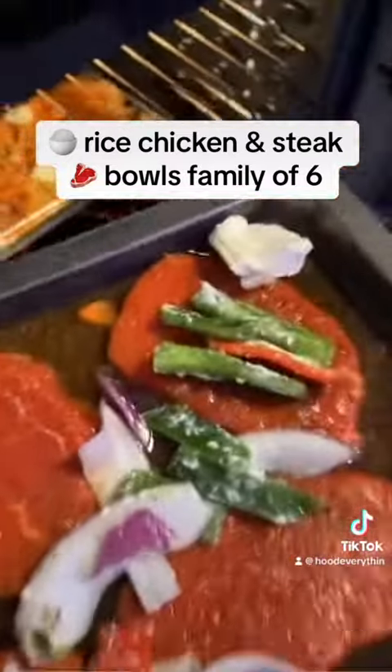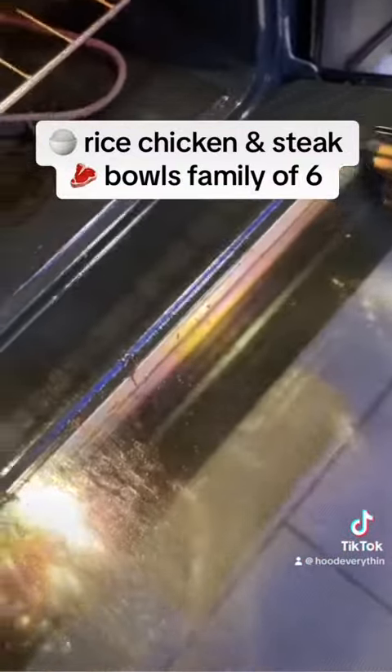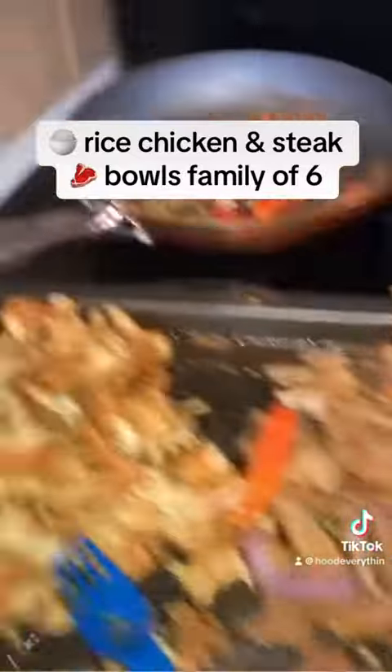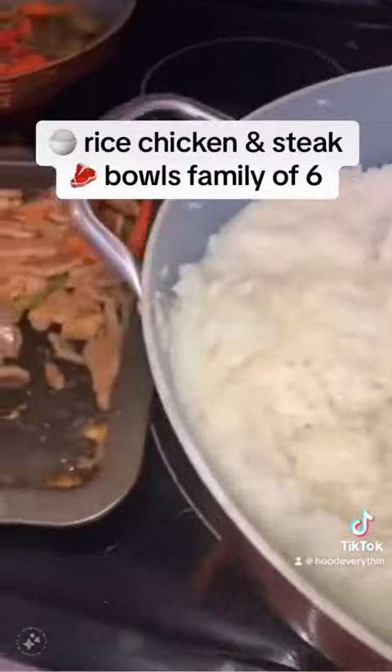Everybody did their thing. I most definitely had a good time with my family — chicken and steak bowls, watching movies, everything was a ball.